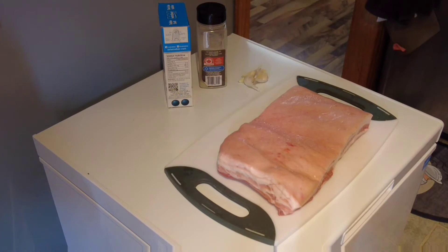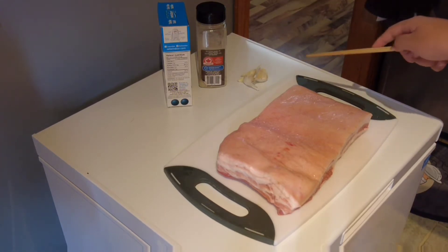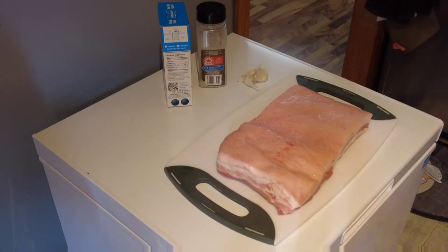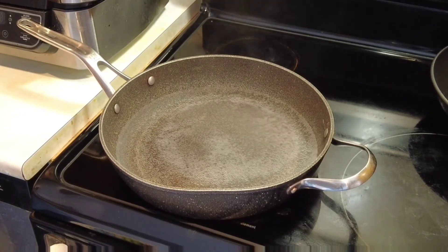On today's video we are going to make crispy skin roast pork belly. What you need is pork belly, as much garlic as you like, pepper, and table salt.